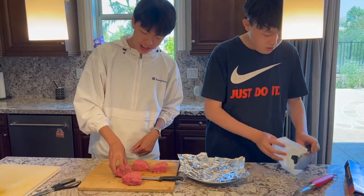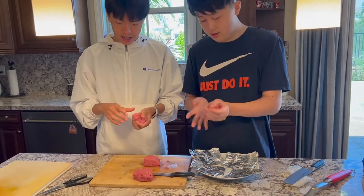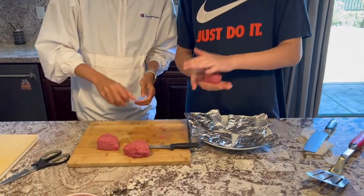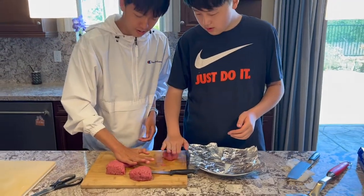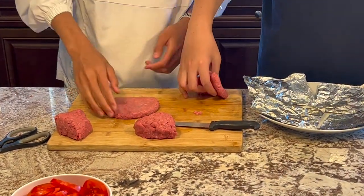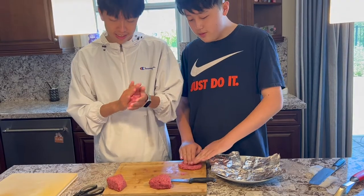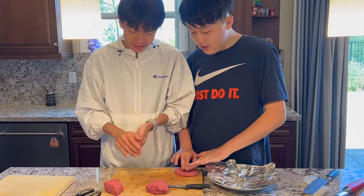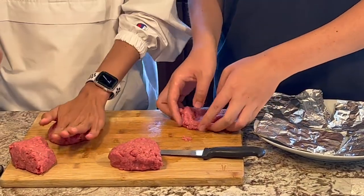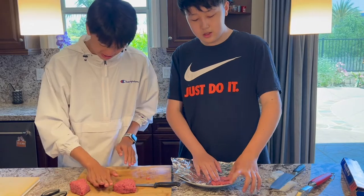Now we're going to take the meat and make the patties. First we take a portion of meat and make a small ball, then put it on the table. One piece of advice that Alvin taught me is that you should make the center of the burger a little thinner than the edges. We're going to put the burger on a piece of aluminum foil so that we can season it and move it around easier.